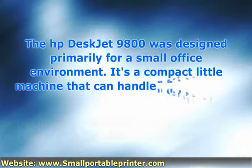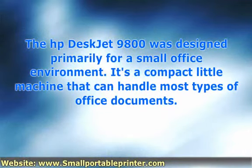The HP DeskJet 9800 was designed primarily for a small office environment. It's a compact little machine that can handle most types of office documents. Its best role is to produce in-house marketing material. If you attempt to print bulk, you might be disappointed. I use the word might because it really depends on what bulk means to you. For example, the HP DeskJet 9800 can print 30 ppm black and 20 ppm color. These are actually very good numbers for an HP DeskJet. However, speed doesn't equal workhorse quality. Another potential negative with bulk printing would be that it can hold 150 sheets. Once again, this is above average, but there are better options out there.